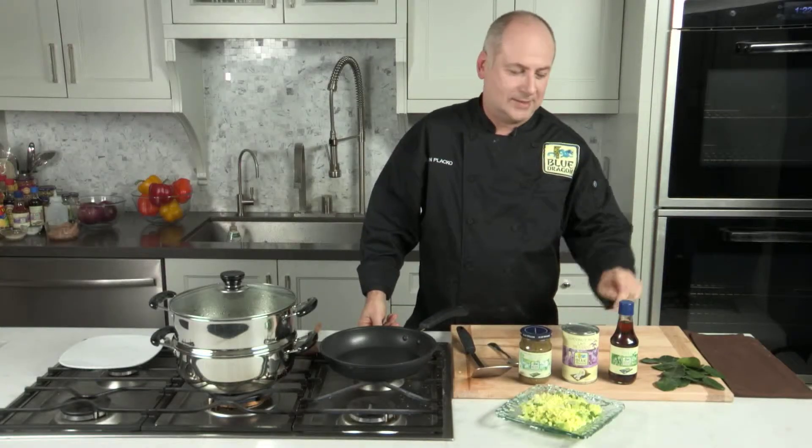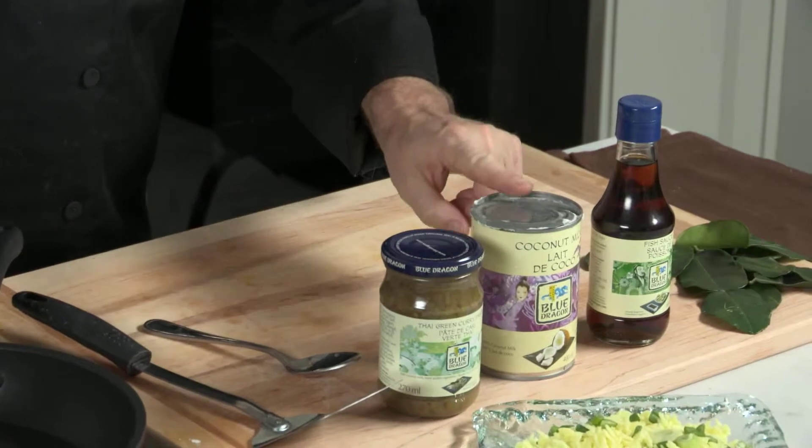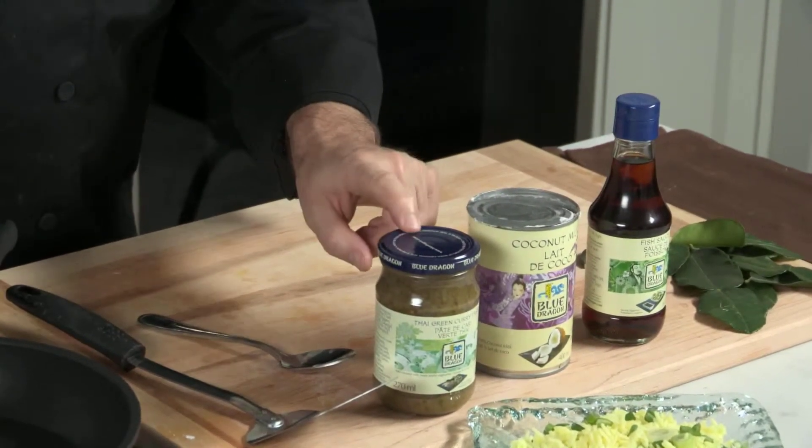Now we're going to get started on our sauce. There are three key ingredients: fish sauce, coconut milk, and Thai green curry paste.